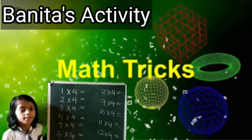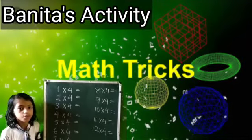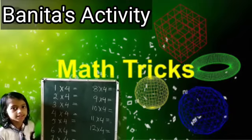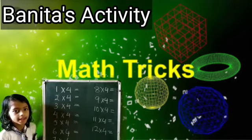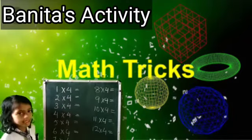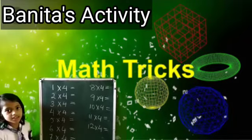All, thank you ma'am and sir. Due to Banita ma'am's class, I have increased my math skill day by day. Let's start a new trick that is for addition skip counting.